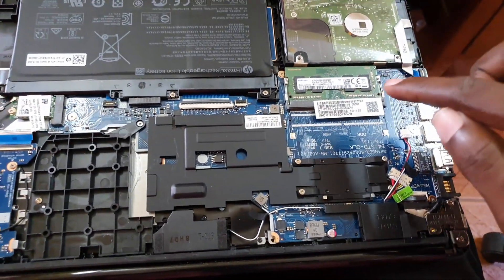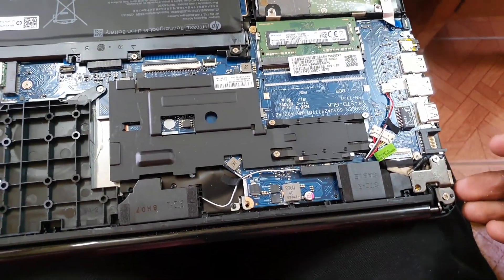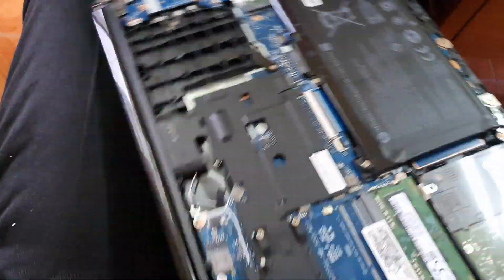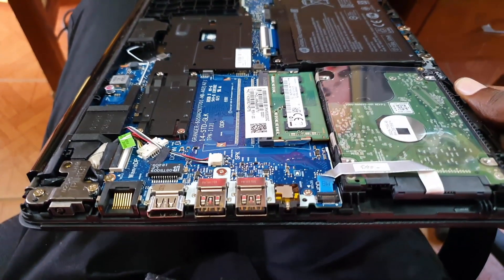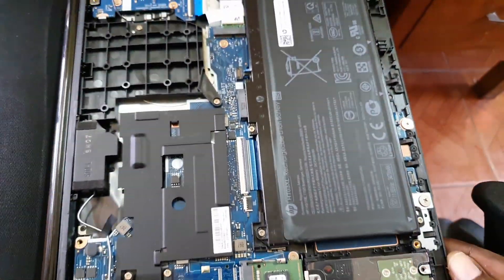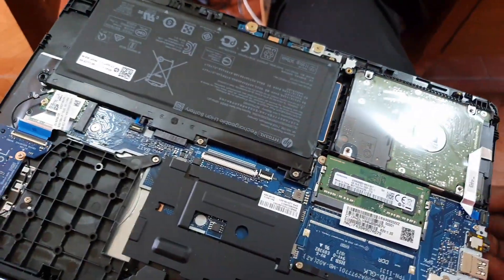Here's the battery, the hard drive, the RAM, and the AC outlet. You can also see the USB and HDMI ports over on one side, and everything is connected to the main board. The main board can be changed if it's damaged. You can also change out the RAM and the battery. It's quite easy once you've reached this point.